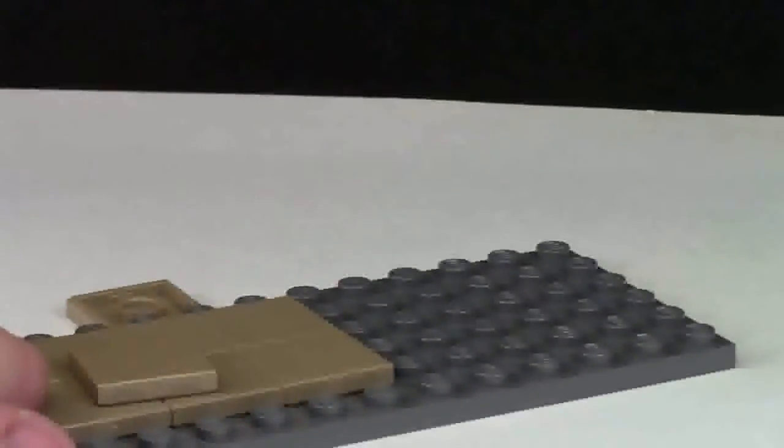I'll try again just for a further demonstration. All you really do is take the Brick Popper, push in, pull down, push up, and there you go — the pieces are all off.